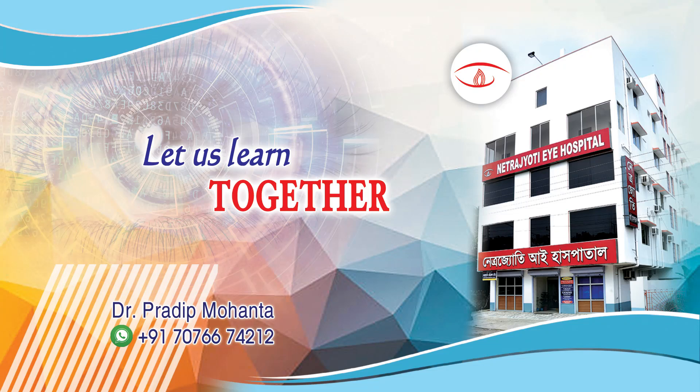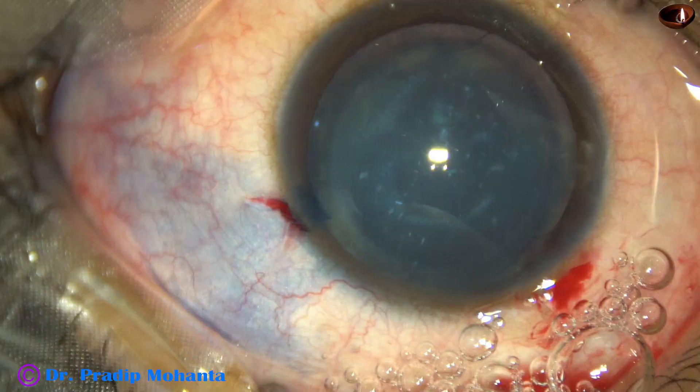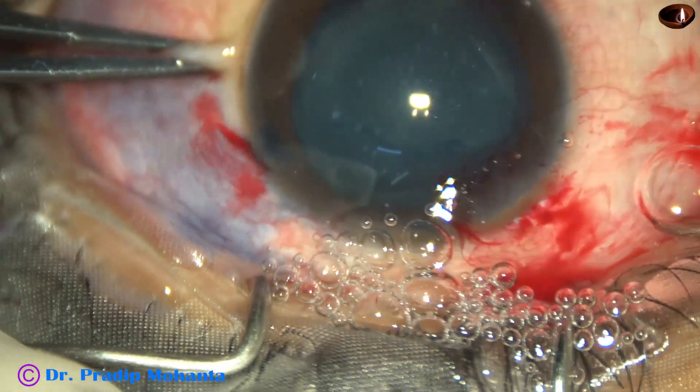Friends, welcome to my workplace at Ranakh Heart, West Bengal, India. This is a developmental cataract in a 12-year-old boy. Let us observe this surgery.